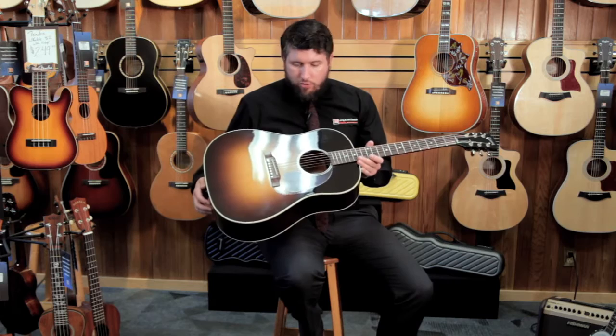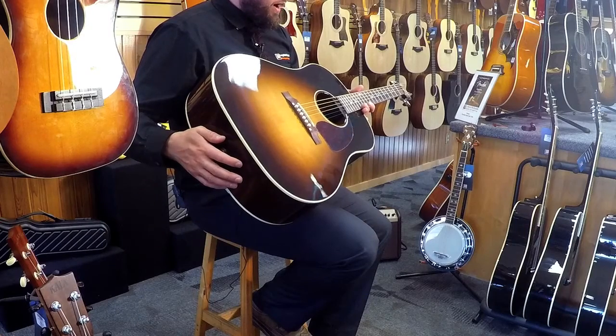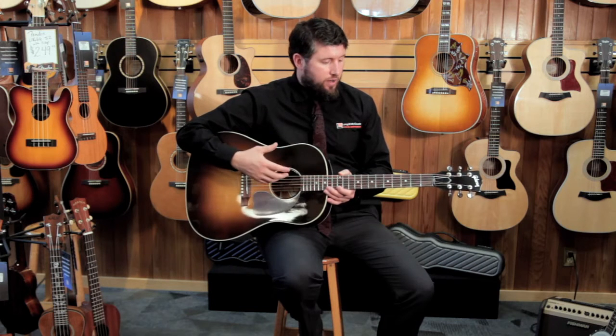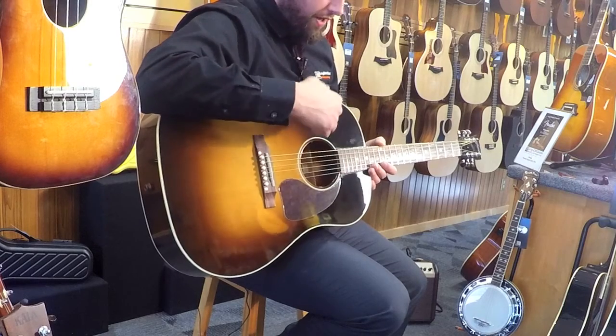Gibson is using a nitrocellulose finish. That's a finish that's a bit softer — it breathes a little bit more and vibrates a bit more. With their instruments, they're going to age a little bit better and vibrate a bit more. It's a great finish for getting the most tonal quality out of an instrument while still having a protective finish on it.